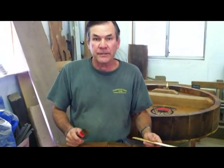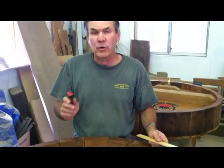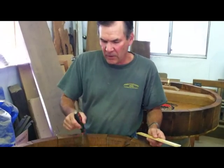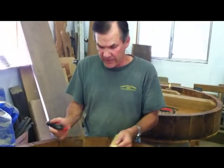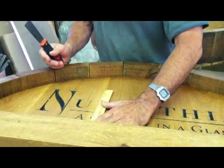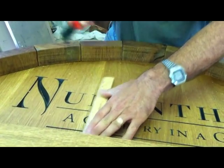Now we need a few cracks in the barrel head, because a 200-year-old piece of oak like this wouldn't be crack-free. The places that cracks are most likely to show up in a real old barrel head would be along the lines where the head staves are butt-jointed together. So we're going to use a straight edge and a putty knife here to draw some cracks basically right along the seams of these head staves.